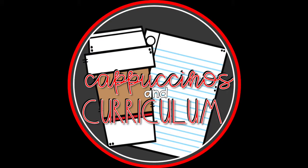Welcome to this episode of Cappuccinos and Curriculum. Hey guys, welcome back to my channel. It's Sabrina from Ms. Cruz's Classroom Creations, and today I'm going to be going over my favorite things, school edition.